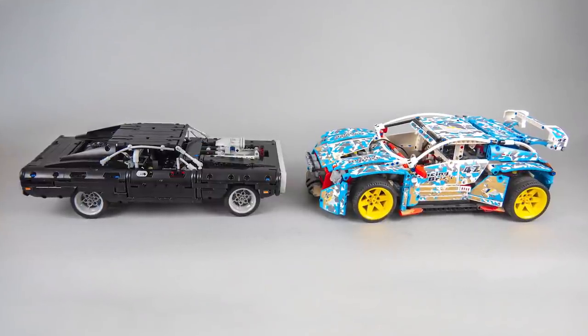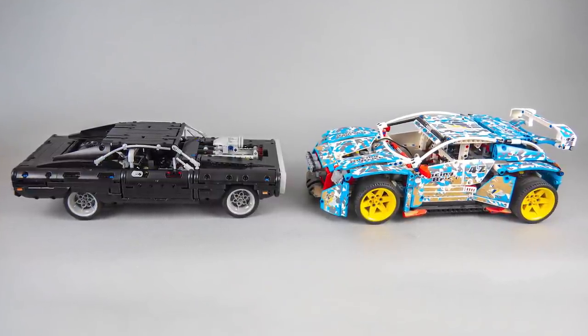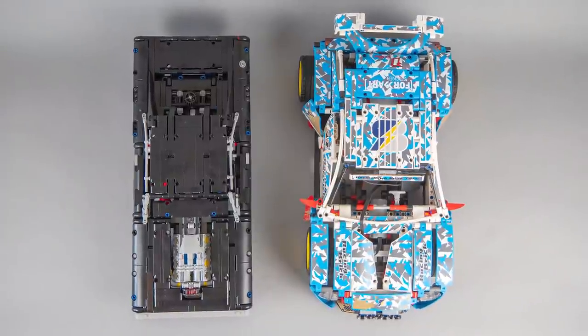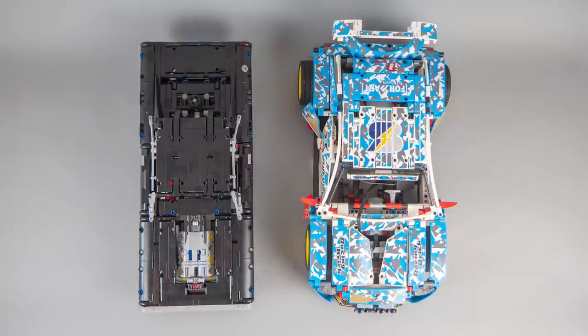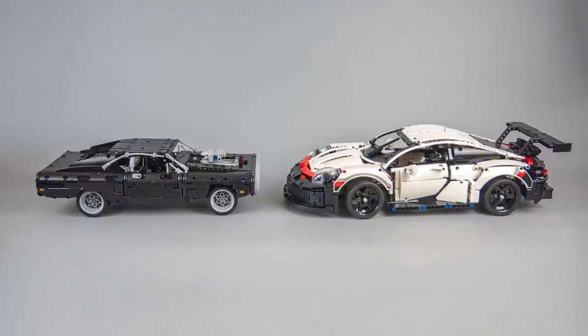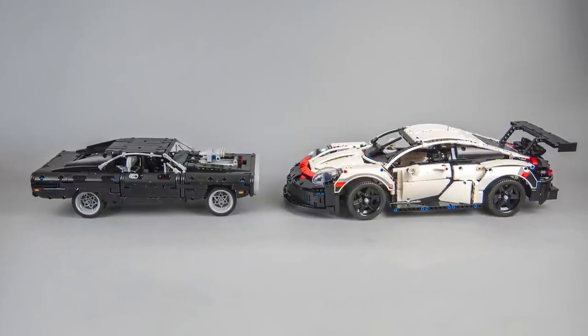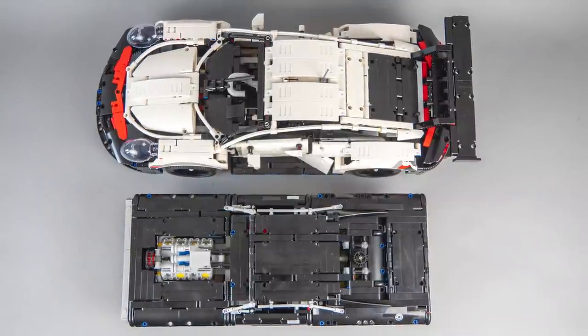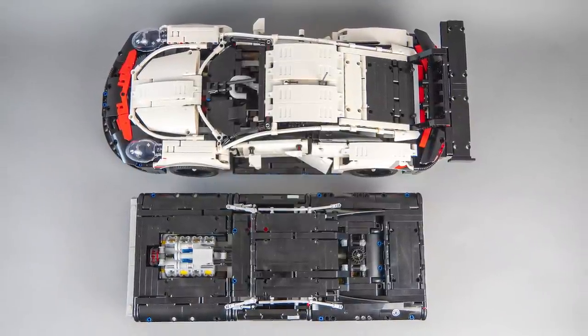If we only compare the length, the rally car is pretty close — that one is 42cm long. But as you see here the proportions are very different; the Charger should be much longer and wider if it had the same scale as the rally car. Another obvious choice for comparison from the Technic line is the Porsche 911 RSR, but that one is 50cm long, so that's more than 10cm of difference.